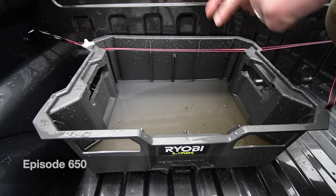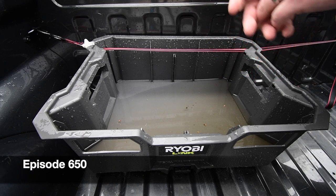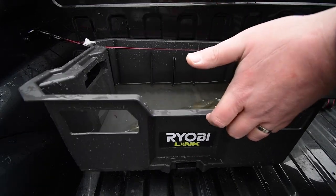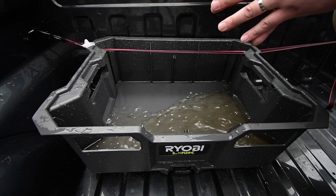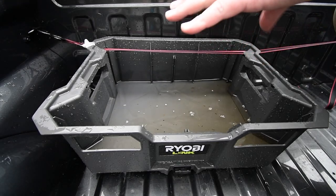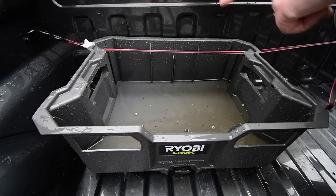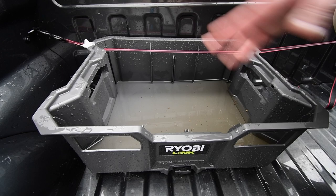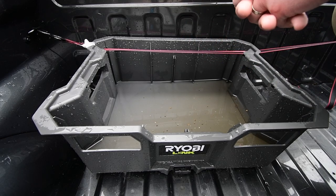On today's MCT 2 Minute Review, let's do this Ryobi Link crate. And as you can see, that's the problem — there are no drain ports for water to go down. What I like to do is put a crate behind here for garbage, just so I have a section designated for garbage where it's not going to be moving around everywhere behind my truck.